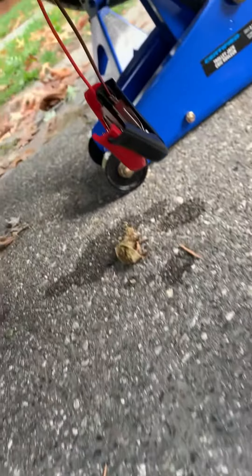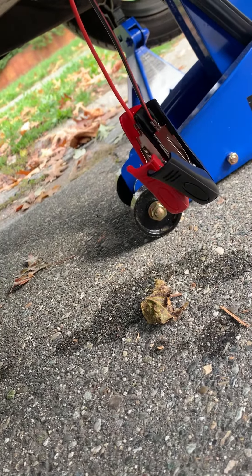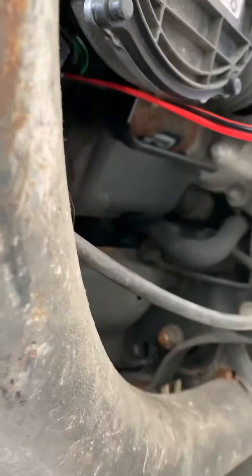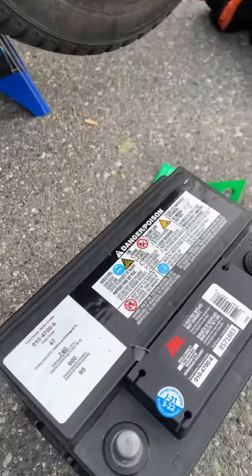I couldn't find any other way to do it. I tried strapping it but it broke the straps, so I had to connect it to the battery port. Even using an extension it wouldn't contract, so I had to connect it directly.